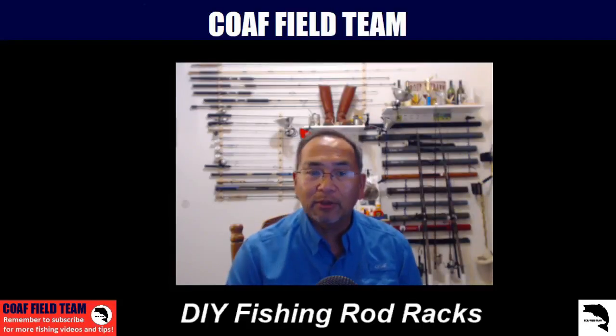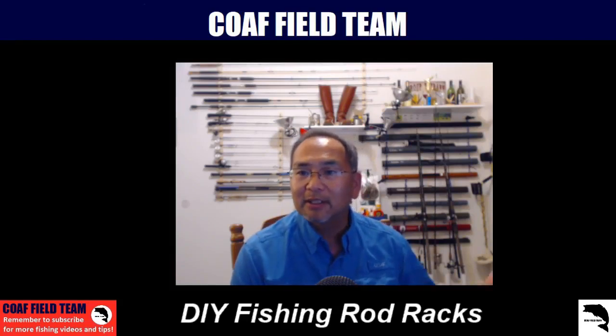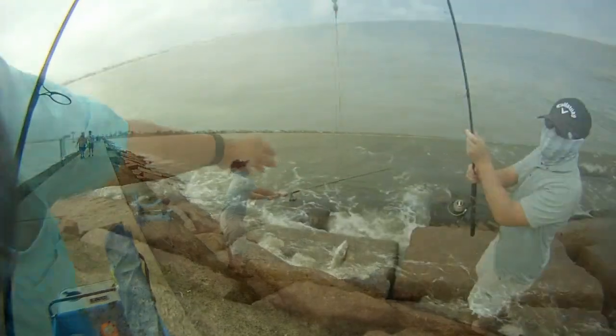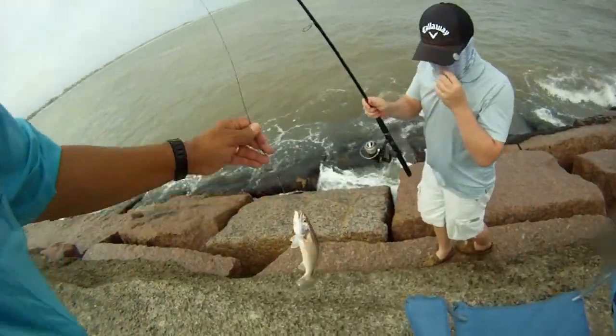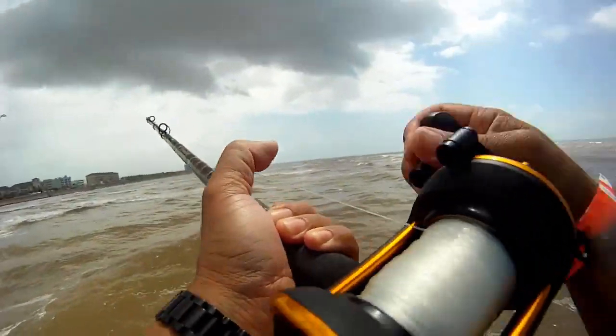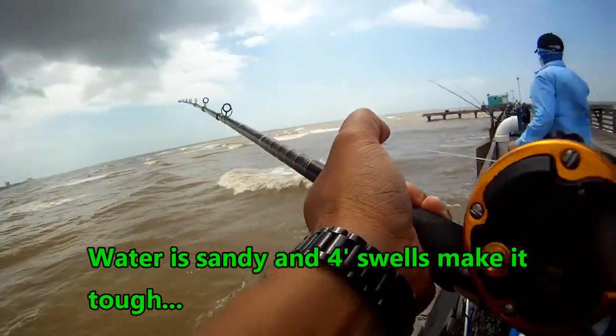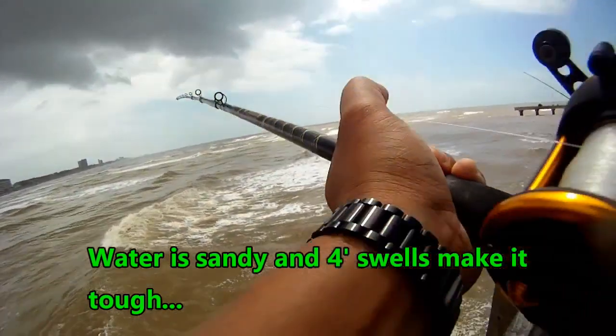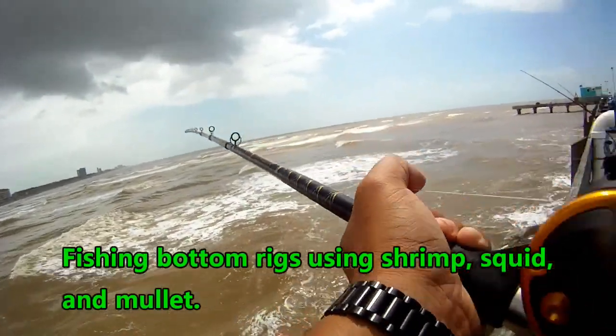We're getting ready to do a run to the coast to Galveston. We've got a couple of our surf fishing rods that we like using on the piers down in Galveston. So in the next few, hopefully if the rain doesn't hit us, we'll be able to make a trip down to the coast — and hopefully we'll get some nice fish.